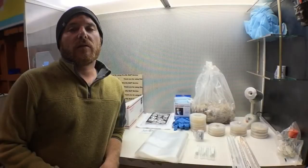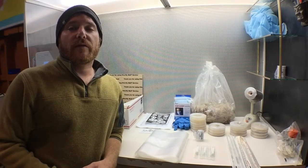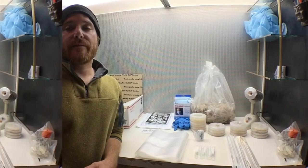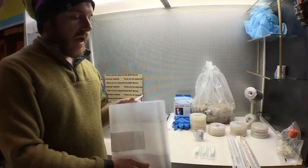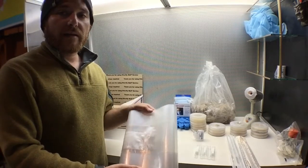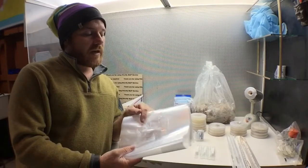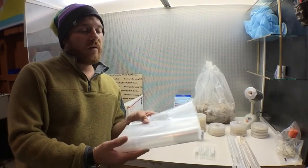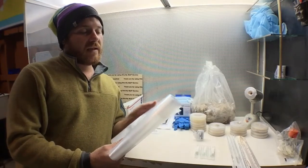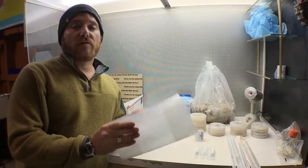Your kits will include most everything you will need to start your project. First off, we have five extra large mushroom bags. These are autoclavable and they have a filter patch sewn in. They're good for making spawn, and you can also use them for making substrate and actually growing mushroom blocks.